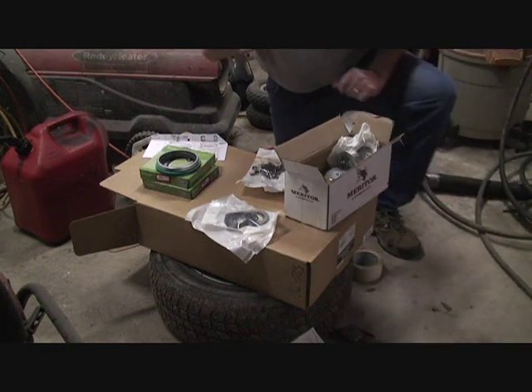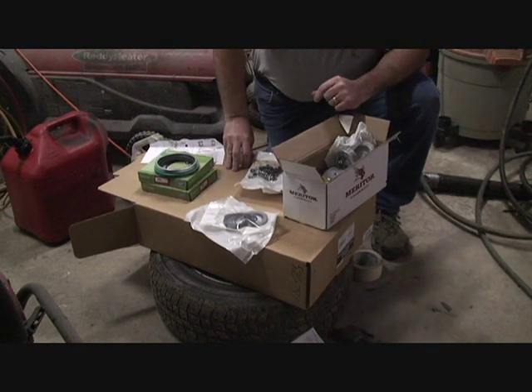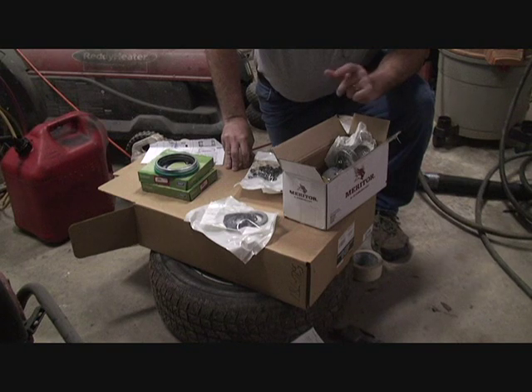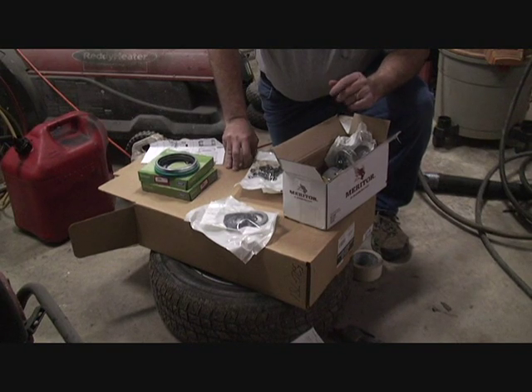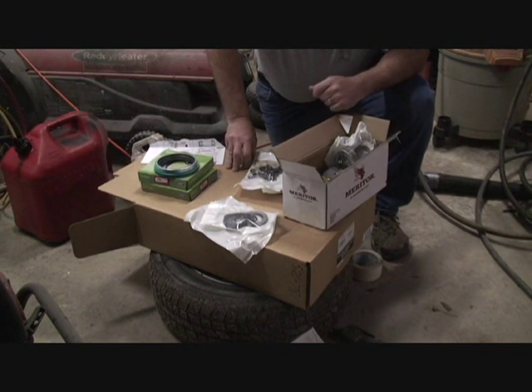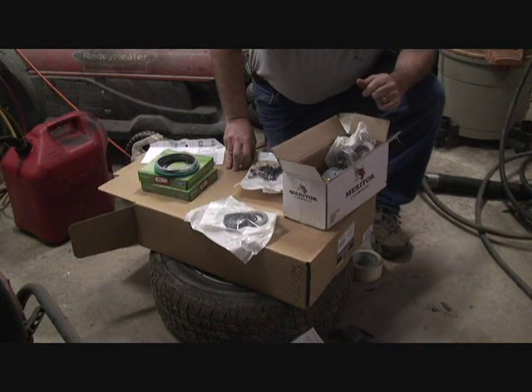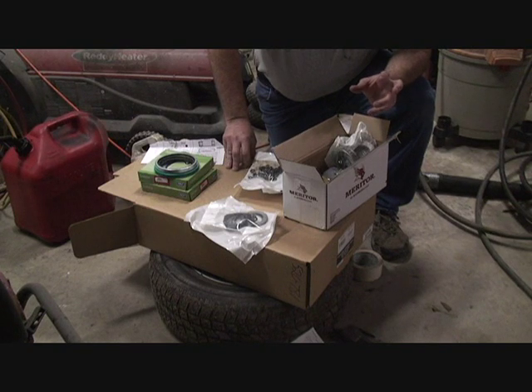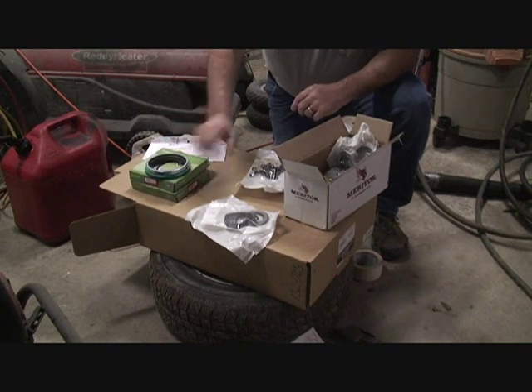There's two reasons for that. One, if you were to have a wheel seal that's questionable, it won't be pissing oil all over the place and get you put out of service on the side of the road. And two, there's less chance of leakage in the front and all that other stuff. So I'm going to pack them with grease.